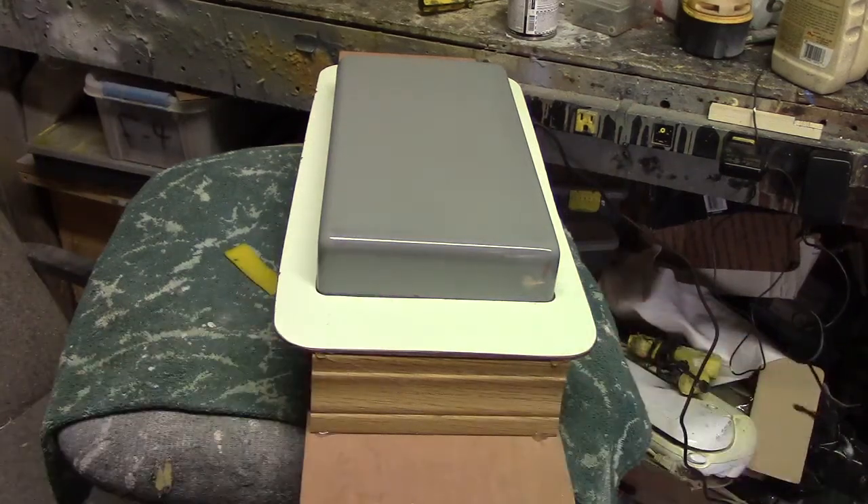Hello everybody! Welcome back to the shop. My pour it all — let's set up. See how smooth and shiny that came out?